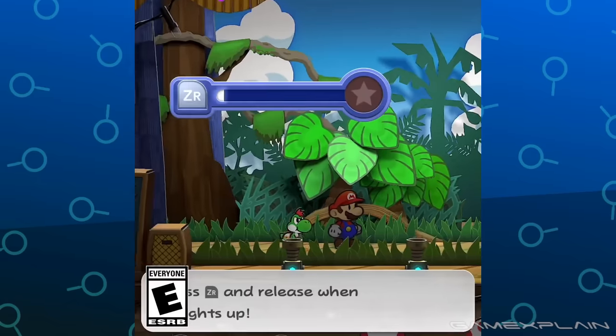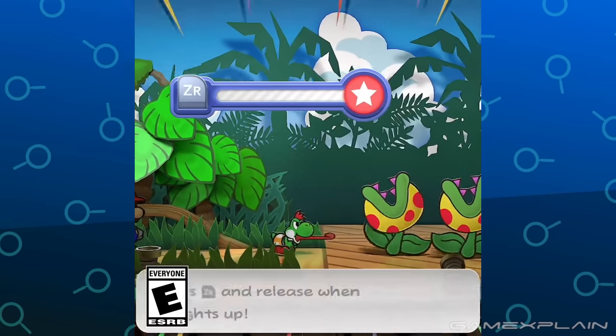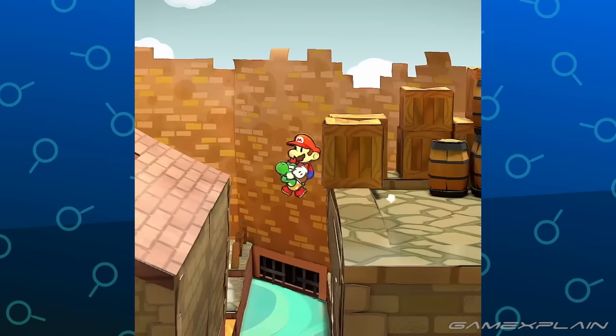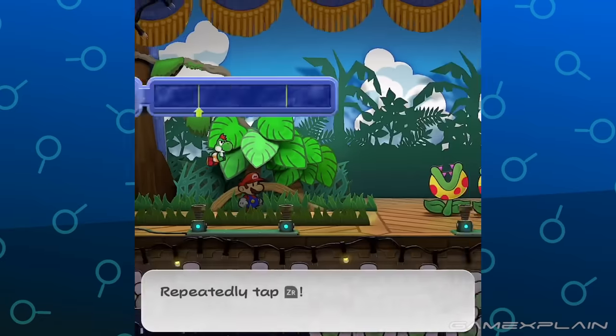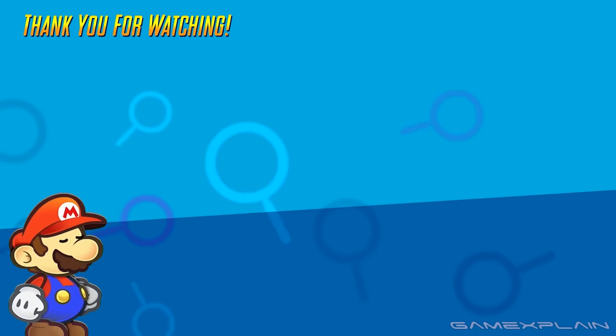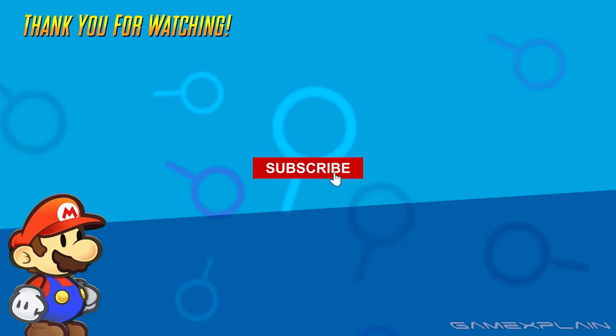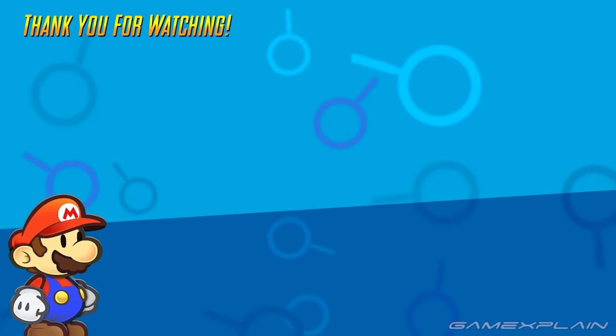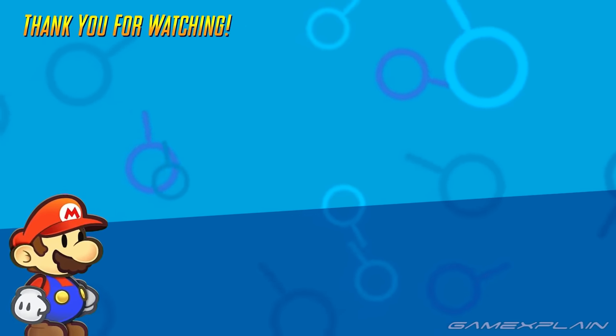And that about does it for this short video introducing the Yoshi Kid. It's clear that marketing for Paper Mario has begun, and I can't wait for more. We'll be back as soon as Nintendo posts more of these. Which partner do you hope Nintendo spotlights next? Let us know in the comments, and subscribe to Game Explained for plenty more on Paper Mario: The Thousand Year Door and other gaming content as well. Until next time, farewell.